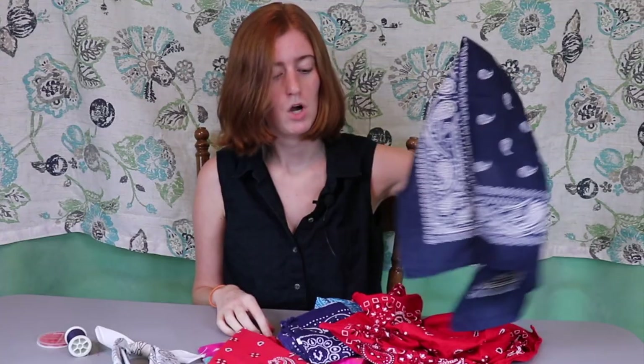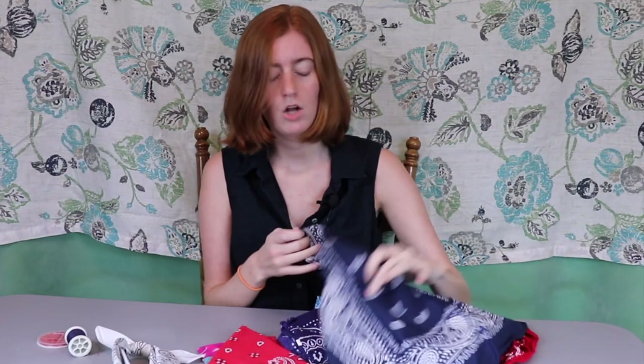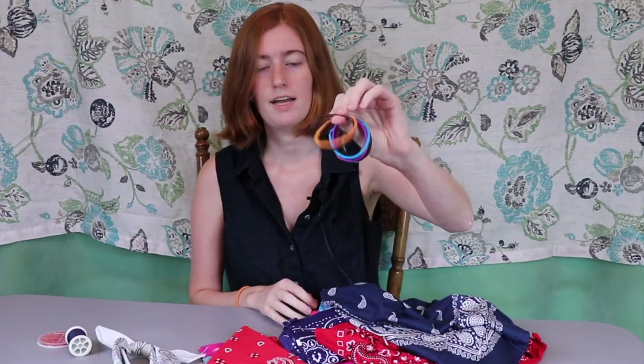You can get these for like a dollar, maybe even cheaper. I'll see if I can find them cheap online and I'll link them down below. You may also want some hair ties - the goodies ouchless hair elastic, basically just basic pony holders. You'll want a pair of scissors and you may want needle and thread. I'm not a big fan of sewing so I'll show you the sewing option but also the no-sewing option. Let's get into DIYing some bandana headbands.